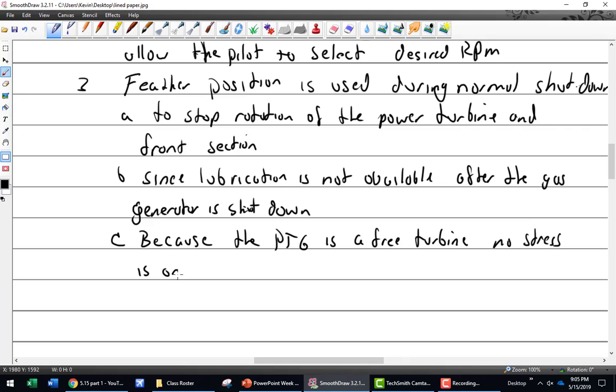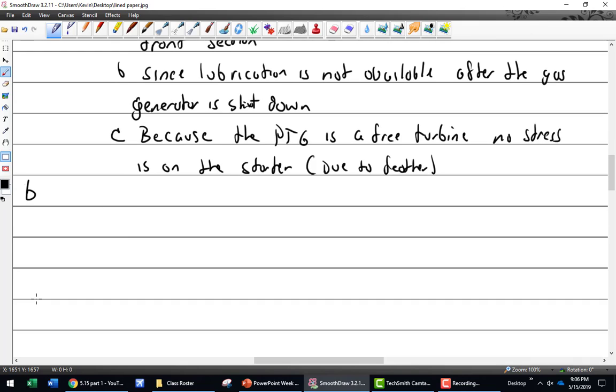Because the PT6 is a free turbine, there's no additional stress on the starter - or rather, there's no additional stress on the starter because it's in feather. All right, let's do some basic operating principles.